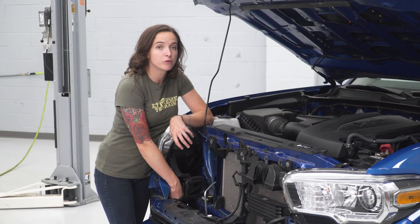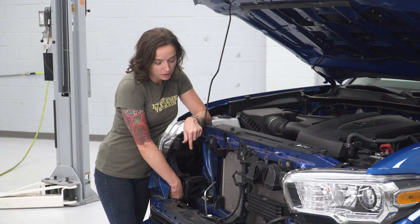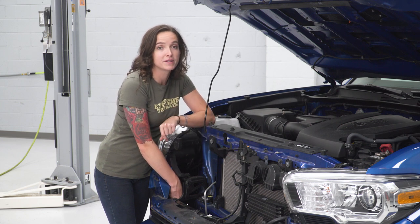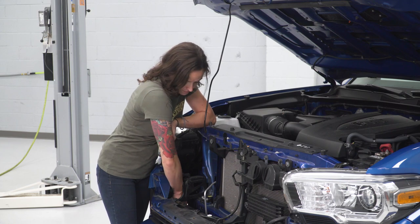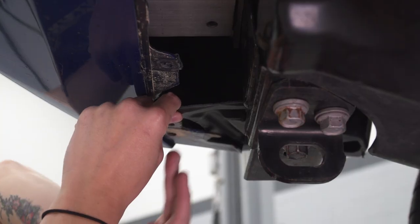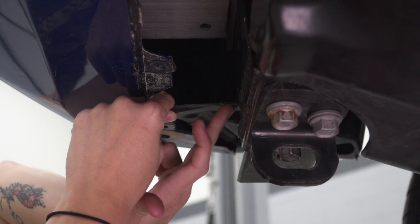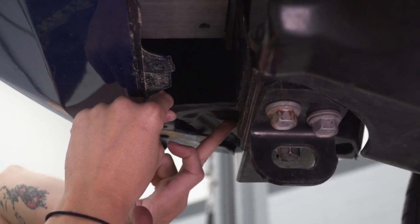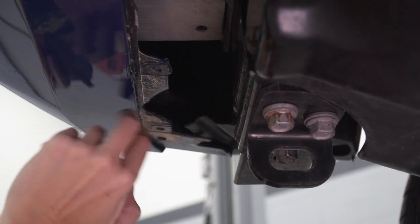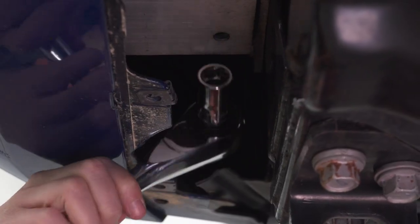With our grille and air dams removed, we can now see the crash beam nuts that we have to remove. We're gonna take off the two on the outside of our crash beam, starting with the one on top since it's easier to get to. Using your 14-millimeter socket, remove this nut. You do have to remove part of this splash guard in order to install the brackets — just cut right along the frame piece and straight out to clear room for the bracket. With that cut away, we can now see the bottom nut. Grab your 14-millimeter socket and remove it.